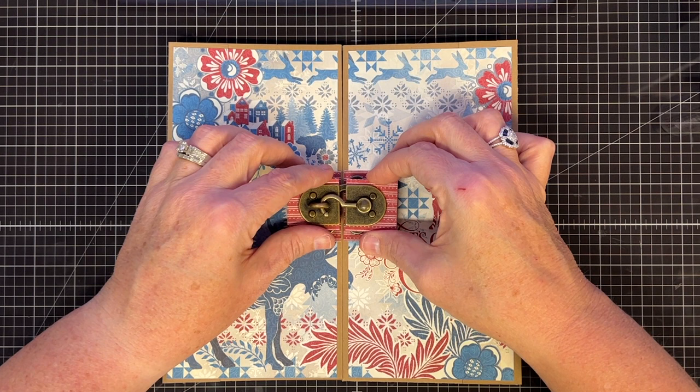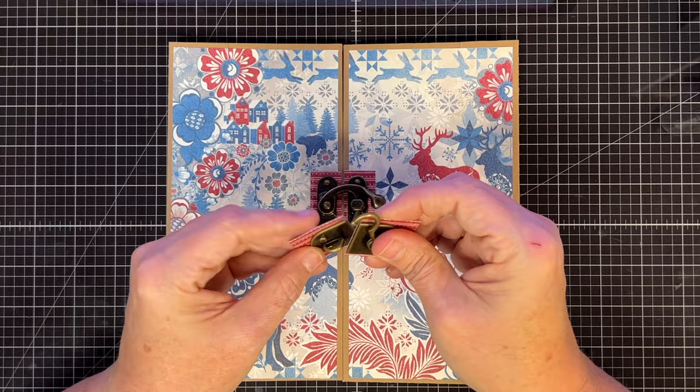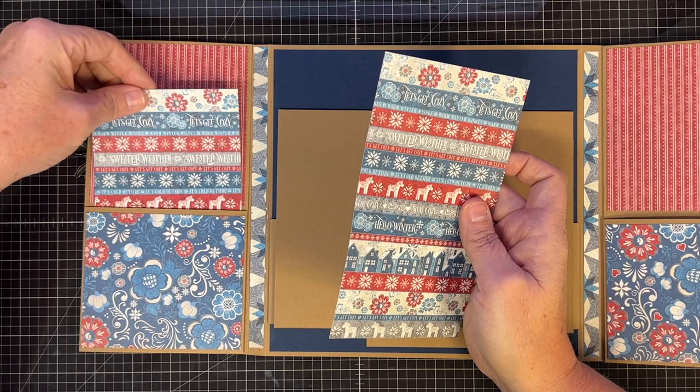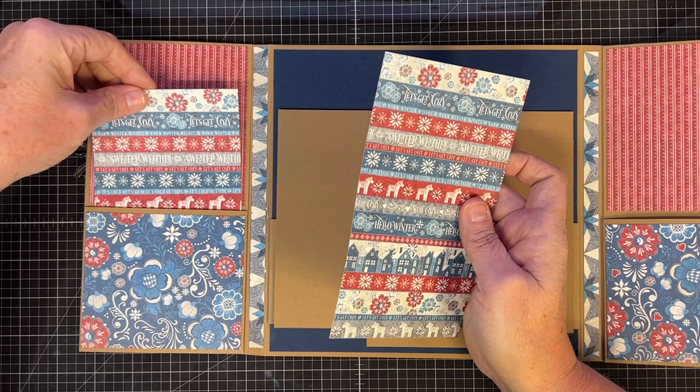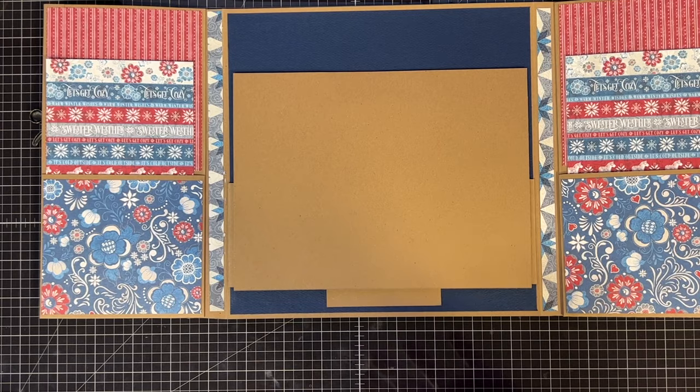Works the same if you're doing the other style latch — go ahead and latch it, then when you put it down either trace where it's going or make sure you know where it's going and use whichever adhesive you want. So we've got our latch in. Inside the folio, I've covered all the places I want with pattern paper. I cut two pieces to be tags and I'm thinking about adding more. This pocket holds a lot — it's pretty roomy. Let's talk about the photo mat section.